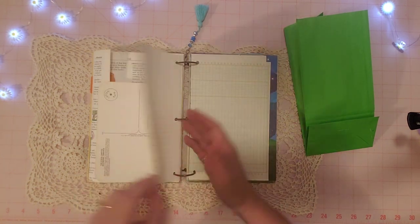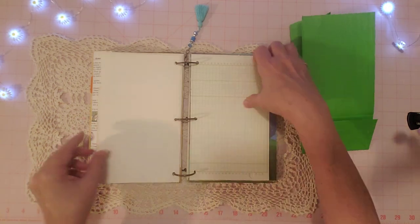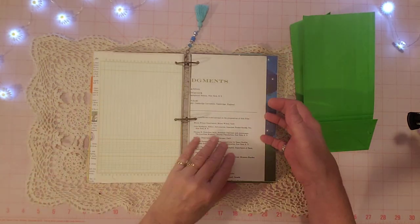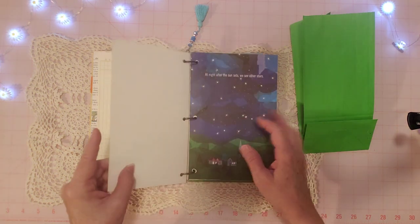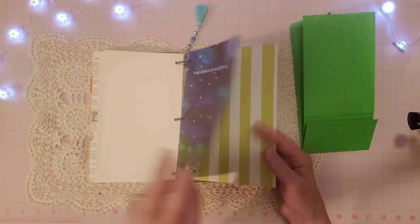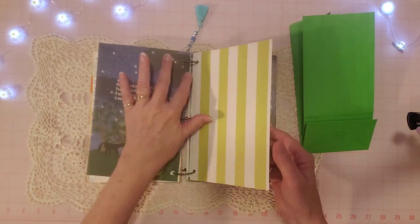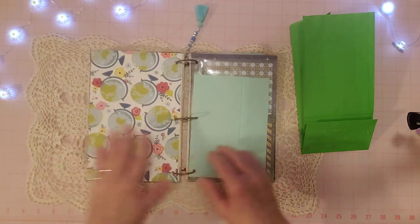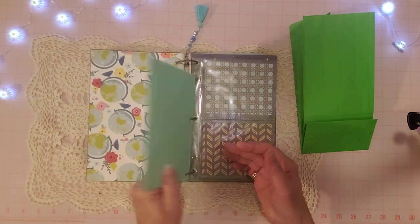Here's another atlas page, and some ledger paper — that goes well with the graph paper, giving you writing pages. It's fun to have a variety of different pages. That's a book page, then the globe scrapbook paper again.